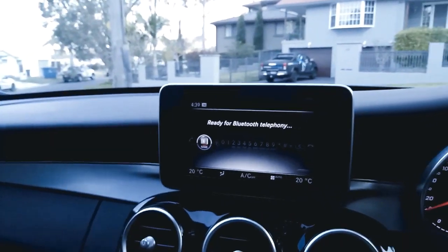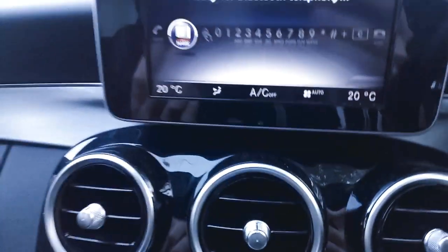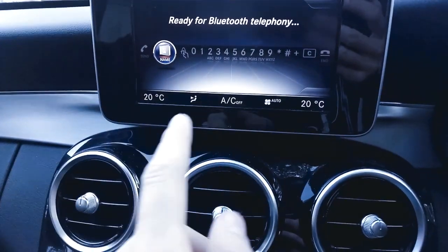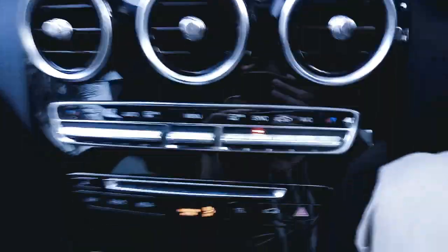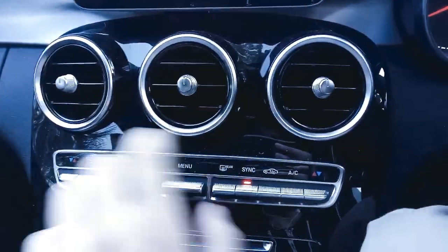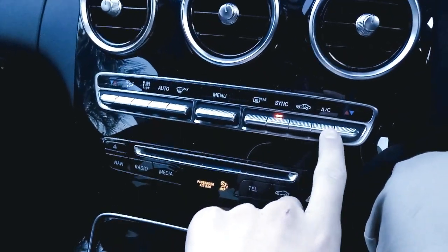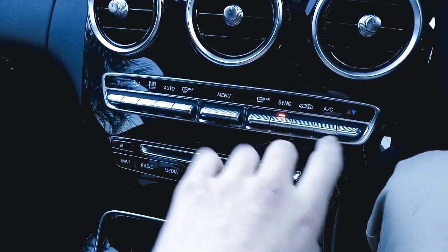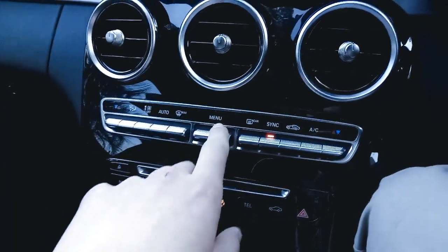In the middle here it says 'ready for Bluetooth telephony' — it's obviously not connected to my mother's phone because she's not here. This is all your climate: my mum has it at 20 degrees on both sides, air coming at your face, air conditioning turned off, and fan speed on automatic. This is all your controls for that — temperature on the driver's side and the passenger side. This is for the AC, turn it on and off. Recirculate the air. Sync synchronises the temperature for the driver and passenger. Rear demister. Menu brings up the air conditioning controls on screen.